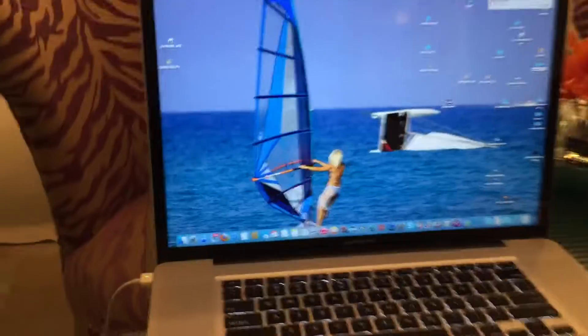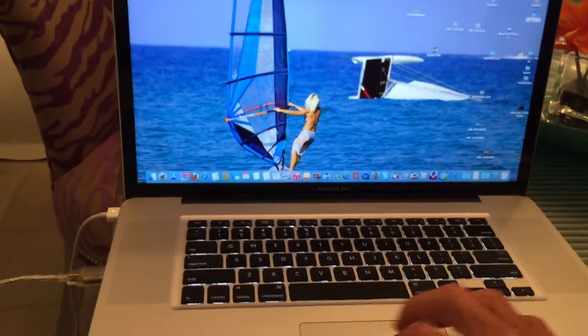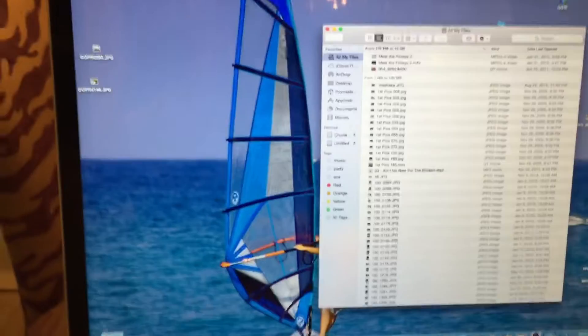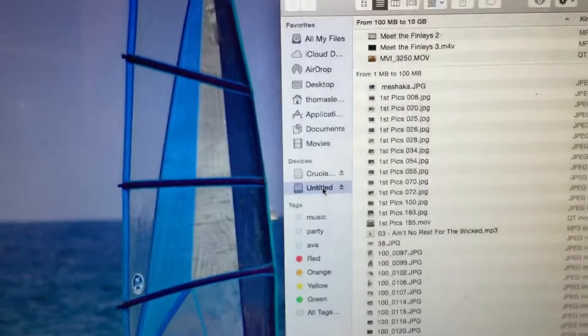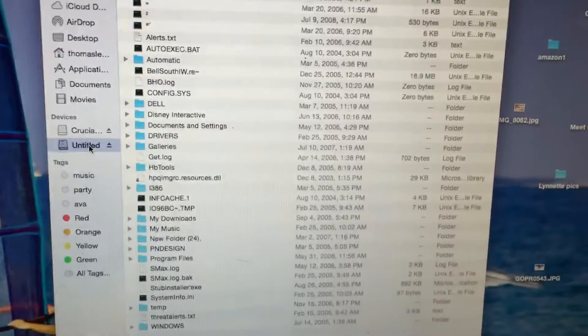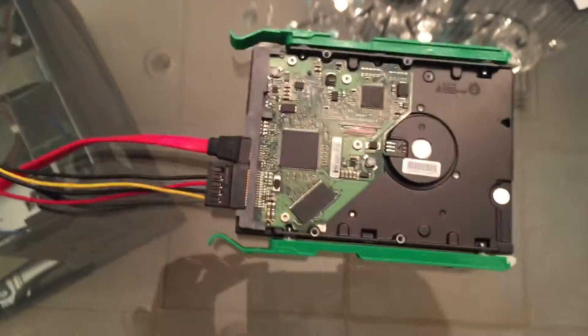Now we're going to go over here and open up my Finder. Open up the Finder, and if you look, you'll see it says Untitled. I'm going to go ahead and click on that, and it's going to open it up — and there it is. It's all the data that is on this hard drive. Now I can extract all that data and put it in a file on my Mac. It took about 10 minutes to do it, so very simple.